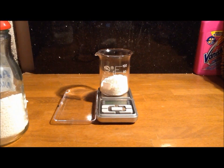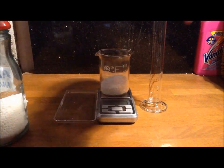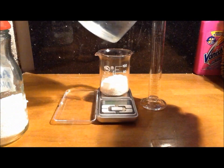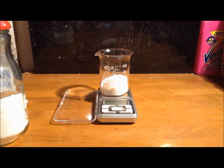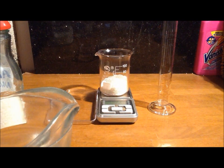Then we need to add a minimal amount of water to completely dissolve it. In a graduated cylinder, measure out 25 millilitres of water, and then add another 5 with a graduated pipette.